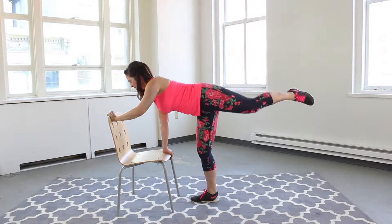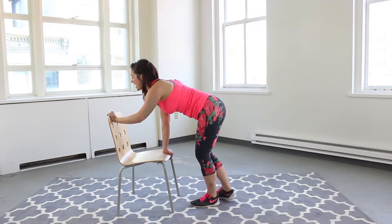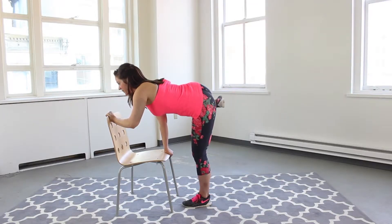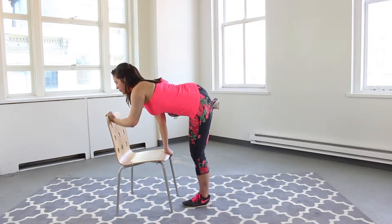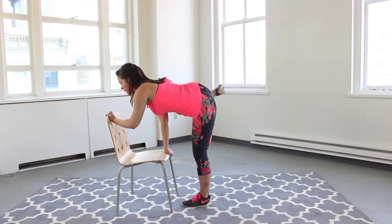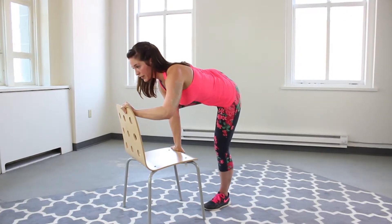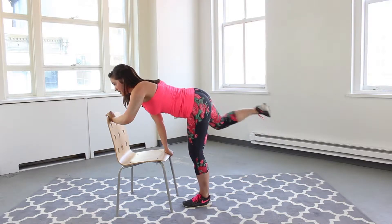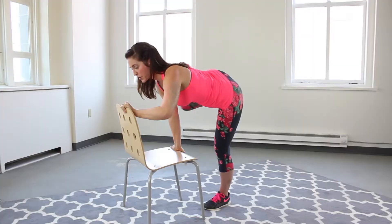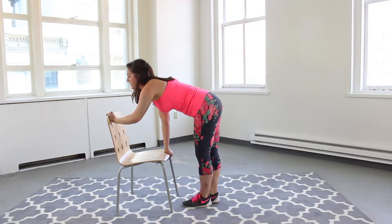Two more, and switch. Slight bend in that supporting leg, bring that leg up, make sure those hips are square, abs are in. Fifteen, here we go — one, two, three. Awesome.